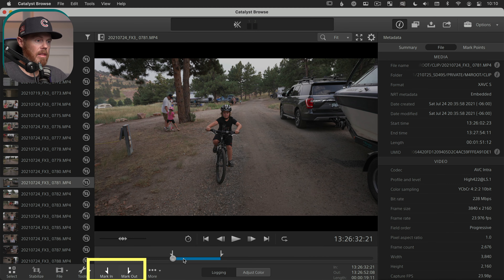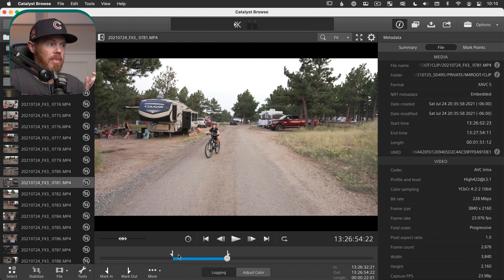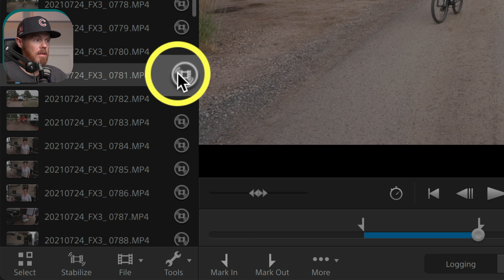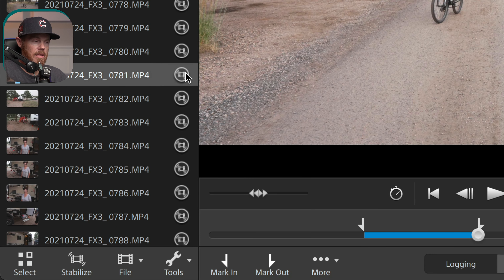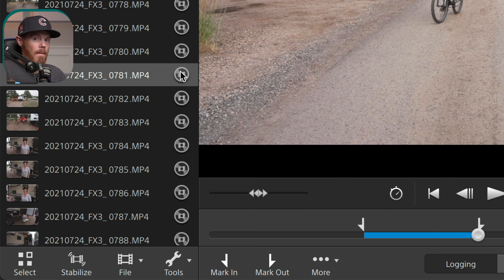All you need to do is find the section of the clip you want to stabilize. I've already done that here with these marks — you hit mark in and drag to the part where you're done with your shot and mark an out. That's going to save you a lot of time on export because it's only going to process that range. Over on the left side you'll see these little stabilization icons, which let you know this clip can be stabilized. Basically everything 60 FPS and under on one of these newer cameras can be stabilized — I just didn't shoot any 120 FPS footage.